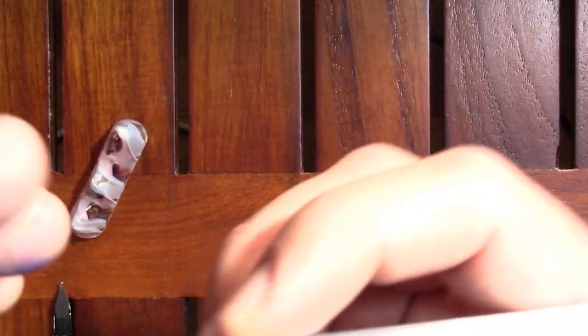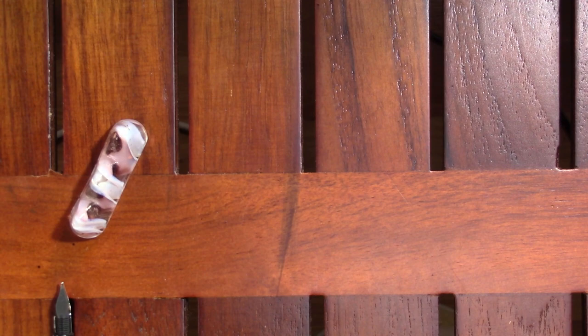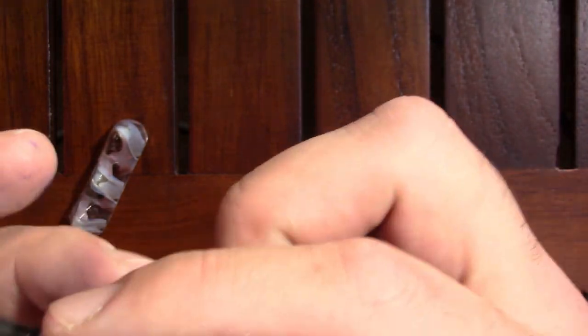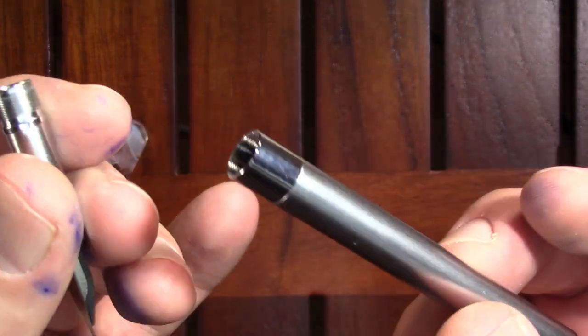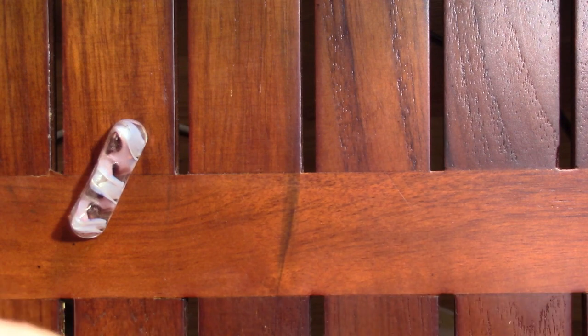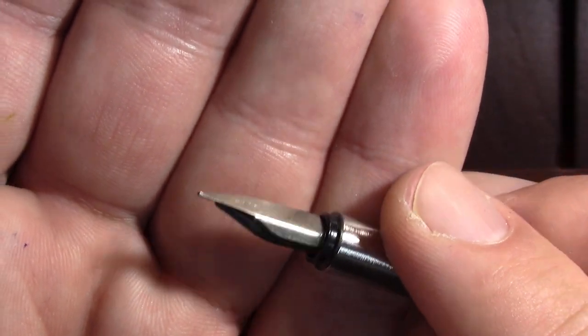One of my complaints when I reviewed the Marc Conte was that it has a very sharp metal section, and I didn't care for that. But this is not a review of the Marc Conte — this is a review of the Pevdi. Looking at the Pevdi section, it's actually a lot nicer. I still don't like the metal section, but it's a lot nicer step up here — it's not sharp. I flushed it, so I know it's clean, and it was in good shape. One thing I'm noticing is that I do see some light between the feed and the nib, so it may turn out that some heat setting is needed.